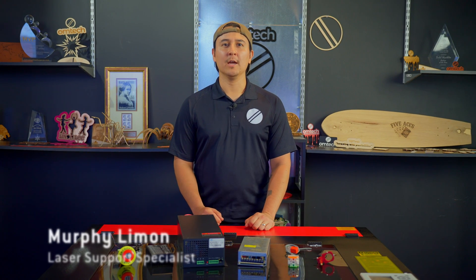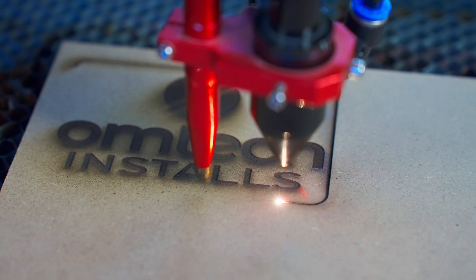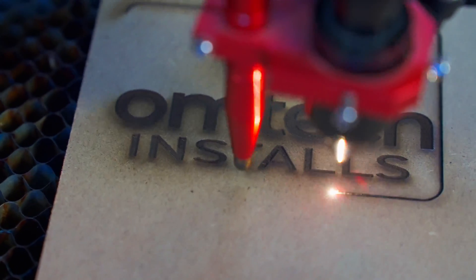Hi, I'm Murphy Limon, OM Tech laser support specialist. Laser-focused lenses are key components in any CO2 laser machine. They focus the laser beam down to an ultra-fine point, allowing you to penetrate dense materials with incredible precision. Every time you fire your laser, all of the beam's light energy and heat pass through the lens, so it's critical to keep it clean.